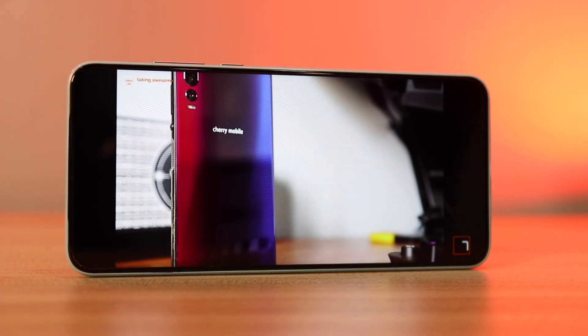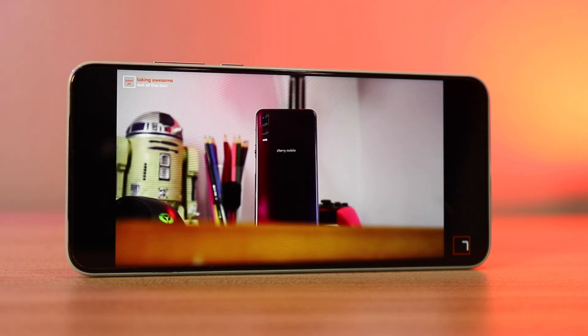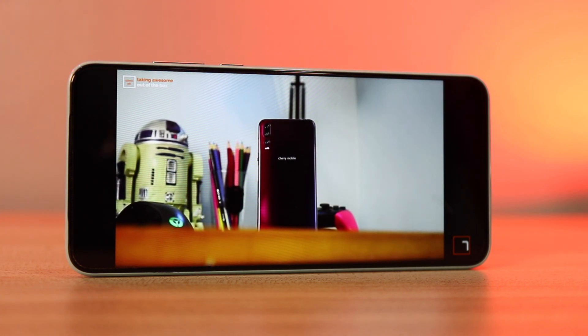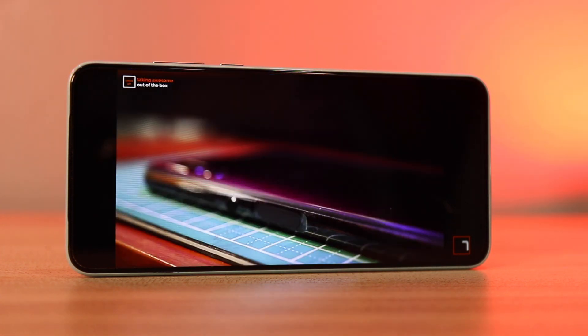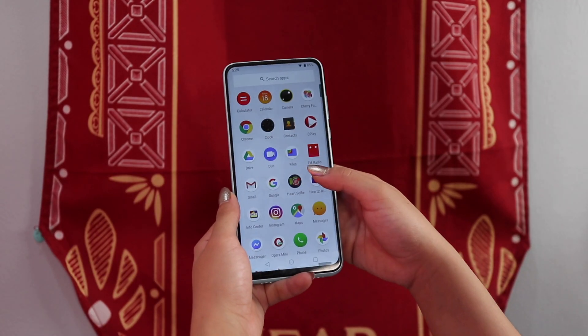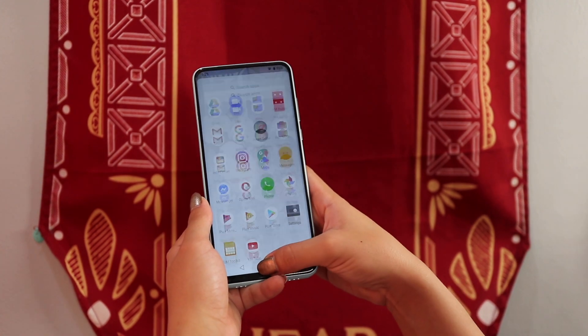For the display, you get a 6.53-inch FHD Plus IPS display without a notch, though you probably know what to expect of its selfie cameras. The colors are pretty vibrant, the details are there. It's bright enough for indoor use, but just don't use it under direct sunlight. It runs on a MediaTek Helio P23 octa-core processor with 4GB of RAM and 64GB of storage that's expandable via microSD. The processor is kind of dated — we've used phones with this processor two years ago or so.